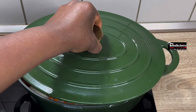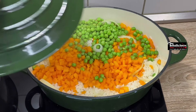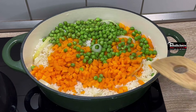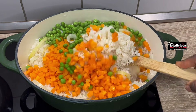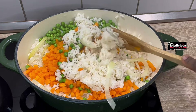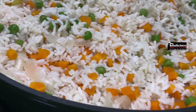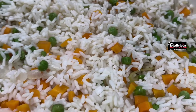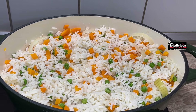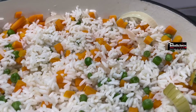I covered it and allowed it to steam together. After about five minutes, I opened it — the rice is fully done, and our vegetables are also ready. Let me mix everything together now. This is how it looks. Feel free to taste it and adjust the salt.